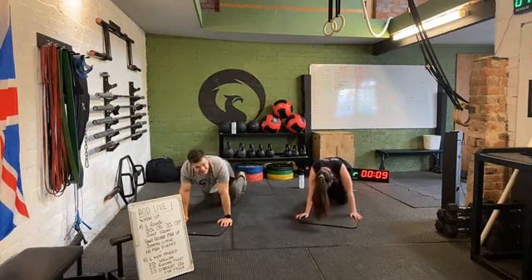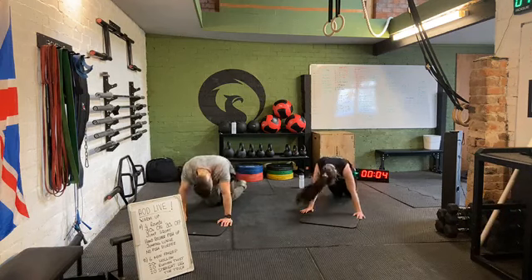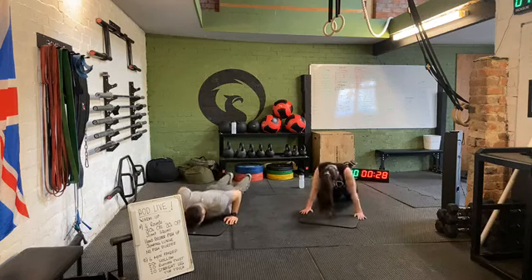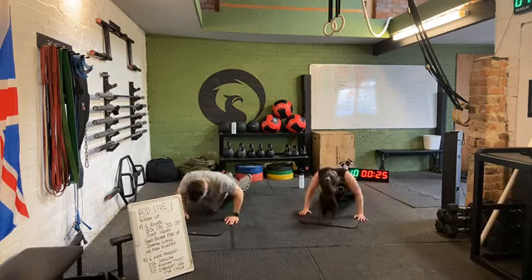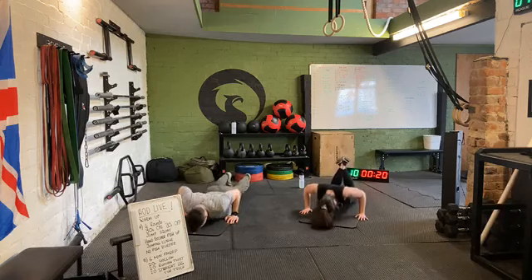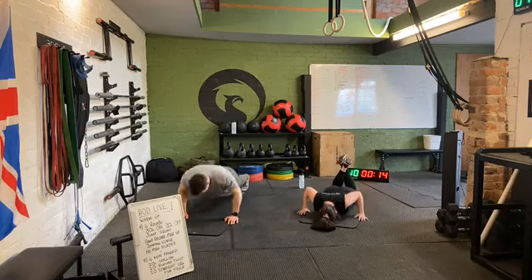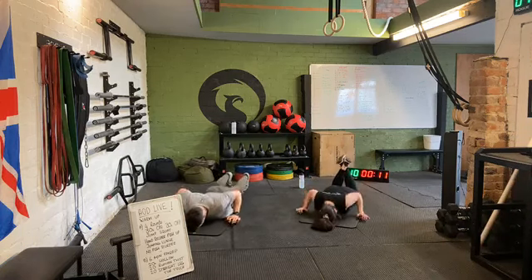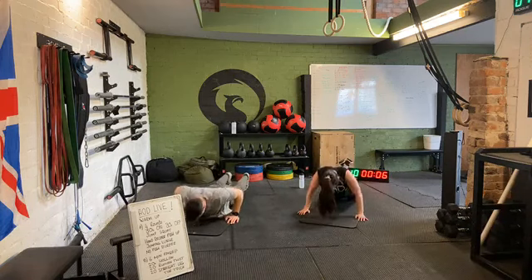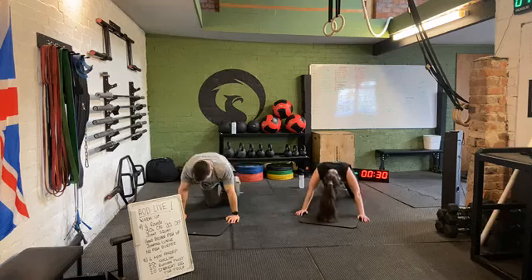Ten seconds and we're going to hand release push-ups. Elbows close to the body, back nice and flat, tighten those abs. Three, two, one — off we go. Elbows close, keep weight in the hands. Don't let those hips or legs relax into the floor — keep those hips up as high as we can. Doing really well, let's go, keep it moving. Ten seconds, we've got this, let's finish strong. Three, two, one. Rest there.